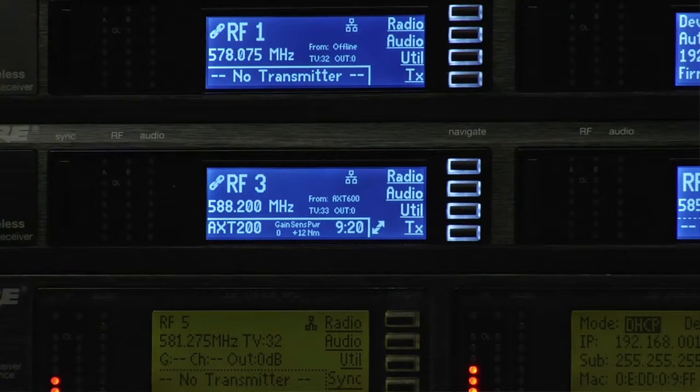ShowLink is a powerful tool that allows engineers to monitor and make adjustments to transmitters on the fly remotely. For example, Jen is off stage right now and using ShowLink I can see the remaining battery life even though the audio transmission is currently out of range.